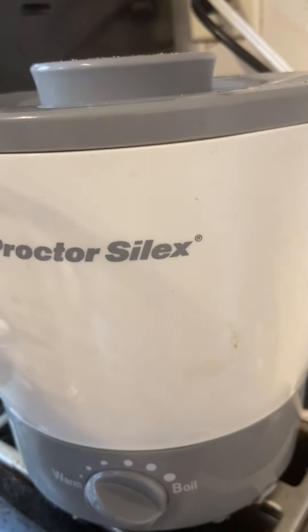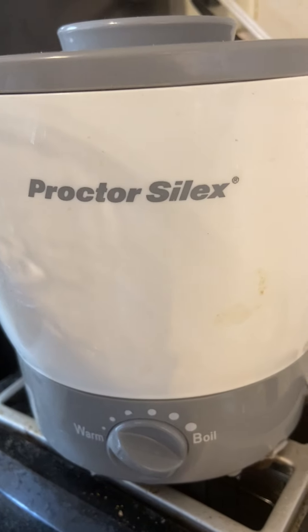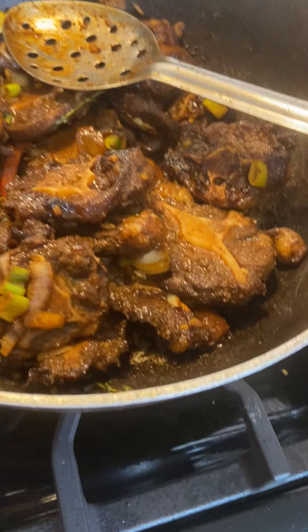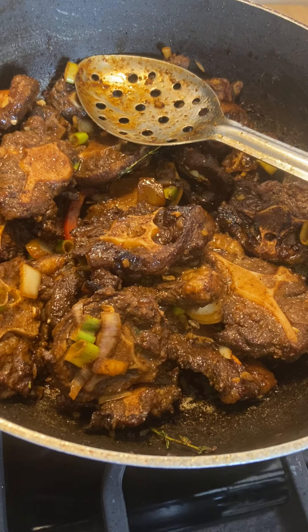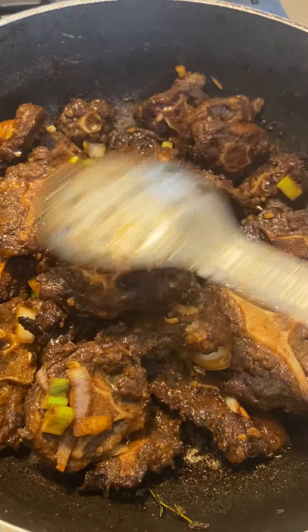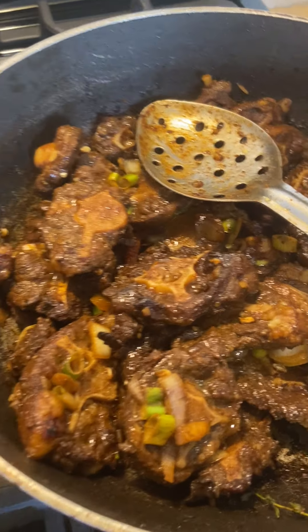I'm going to add the hot water to the oxtail. I don't have that many oxtails — probably like two pounds if even, and they're not that big. So I'm probably going to add about three to four cups of water, maybe five. Normally I do like four or five cups to start off. You want the oxtail just about covered. If I need to add more water, I will.